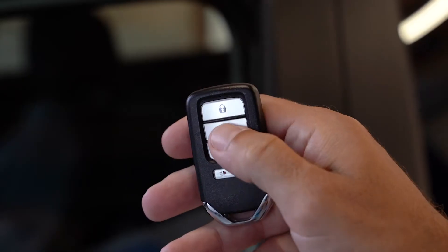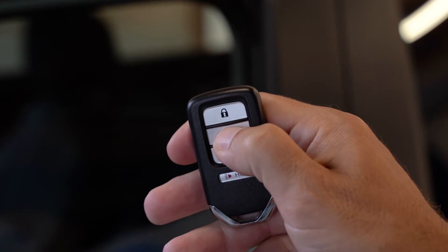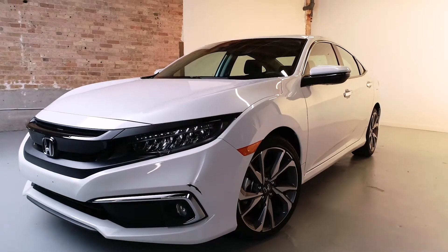Watch this — you press unlock once, press unlock again and hold, and all the windows go down and the sunroof opens up.